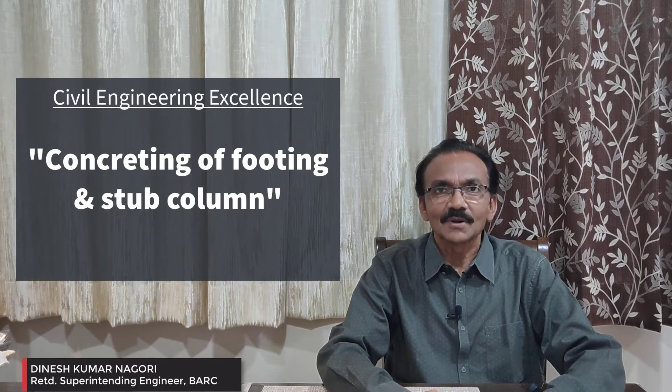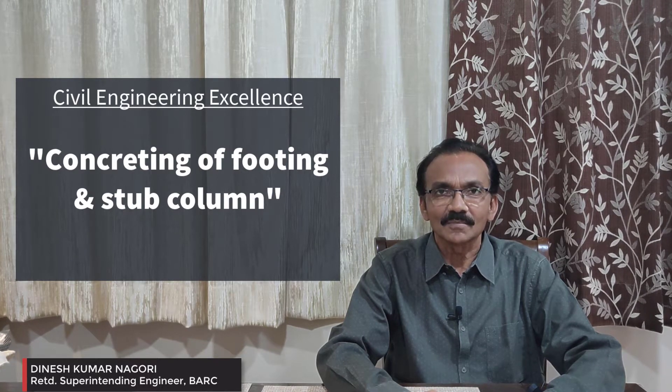Hello Civil Engineers, welcome once again to this video series on Civil Engineering Excellence. Today we are going to discuss mud mat PCC, then foundation concrete, and after that I will tell you about the concreting of a stub column. So first of all I will tell you about the mud mat.